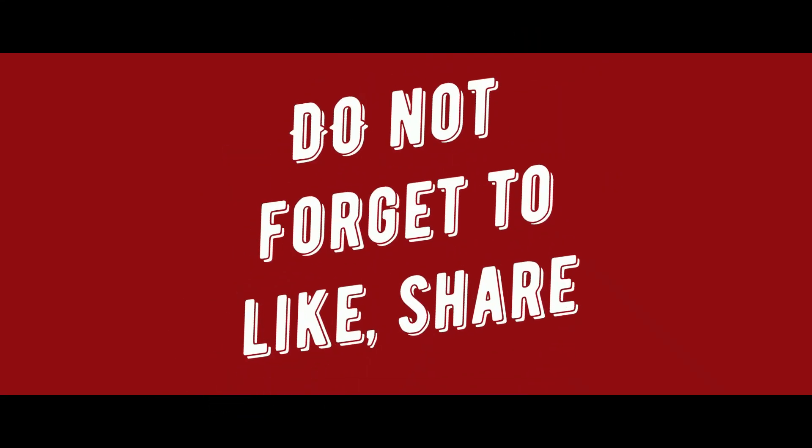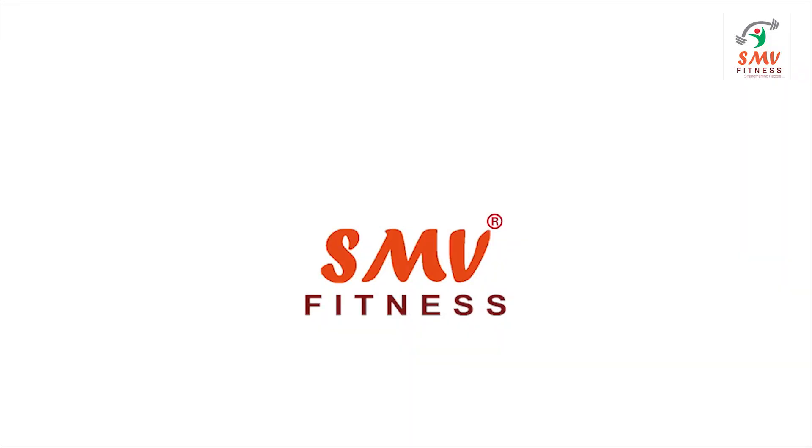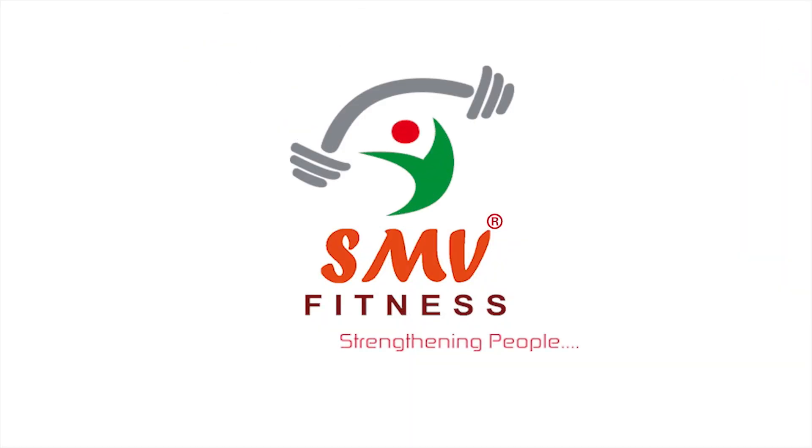If you like, share and ask for a suggestion or a question in the comments below. SMB Fitness — Strengthening people.